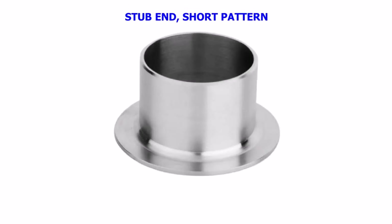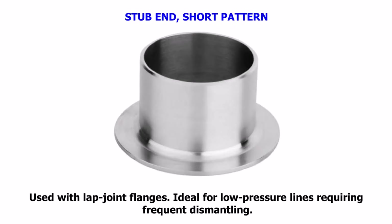Stub End — Short Pattern. Used with lap joint flanges. Ideal for low-pressure lines requiring frequent dismantling.